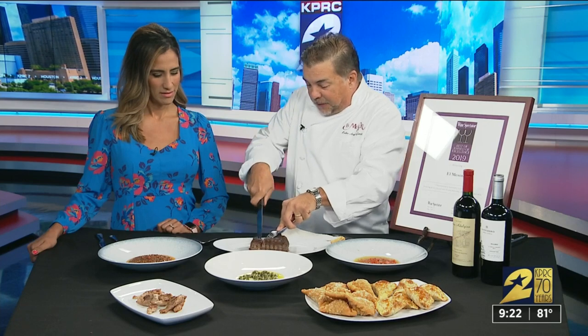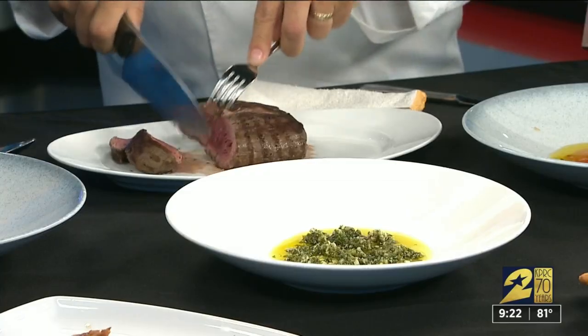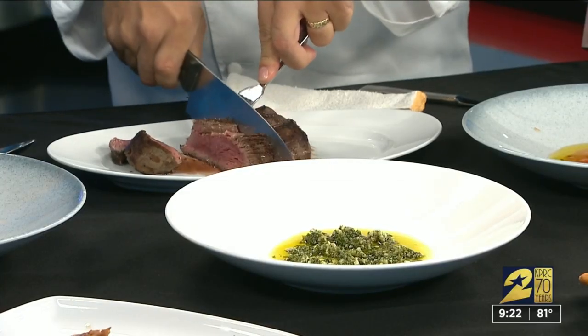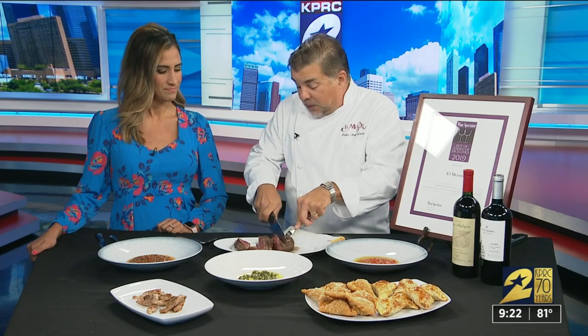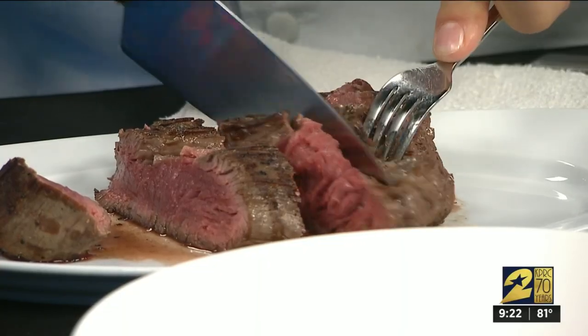In Argentina, they eat a lot of beef. We have beef here and beef there — look at this beef. That's how they do it in Argentina. They also have quail. I was there hunting and we cooked a lot of it.